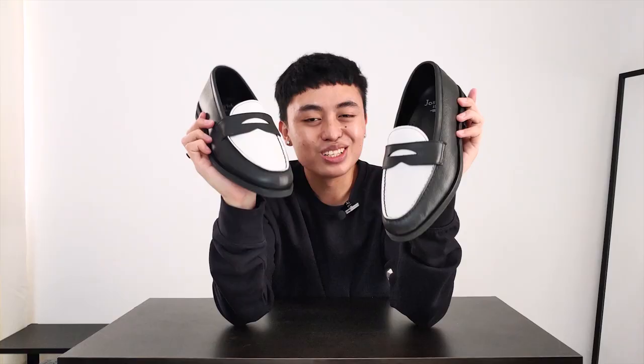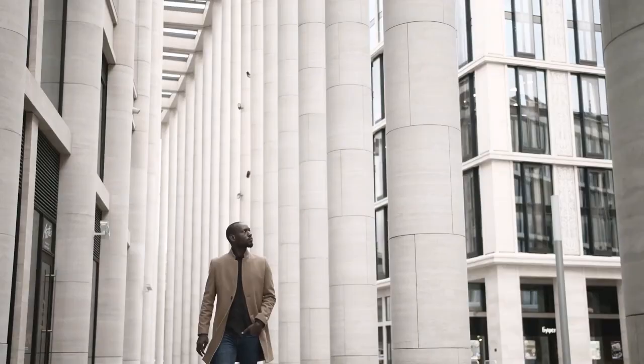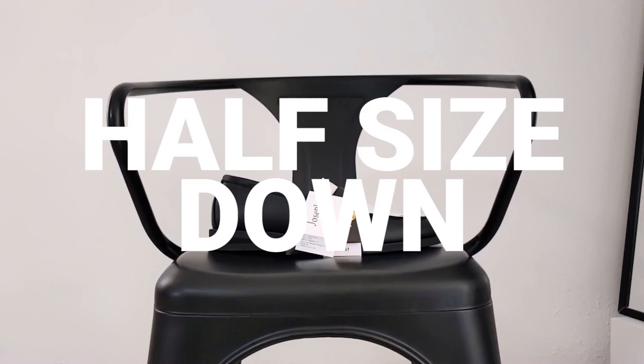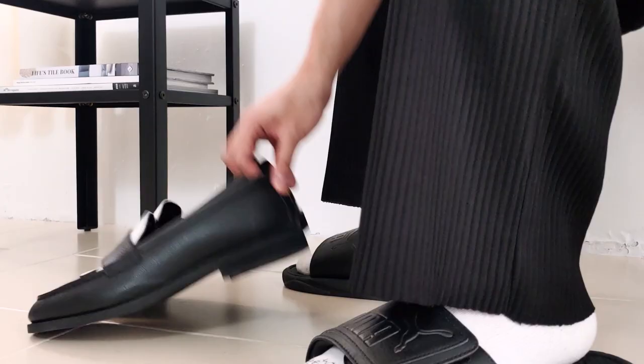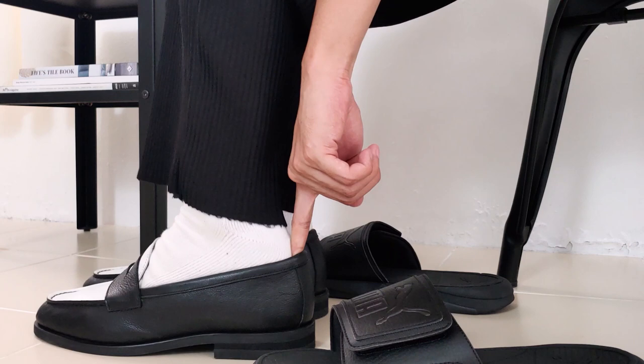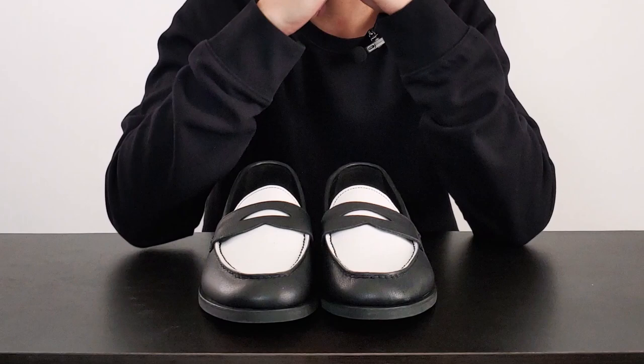Look at this — it's a no-brainer. This is the best penny loafer I have seen. I am sure that I can use this a lot — dress it up, dress it down. It's a really versatile pair of shoes. For the sizing on this, go half size down. I am size 10 US and I went with 9.5 right here, and it fits like a glove, very very comfortable. Actually, this is more comfortable than some of my sneakers. Imagine a penny loafer being more comfortable than your regular sneakers — that's a game changer.